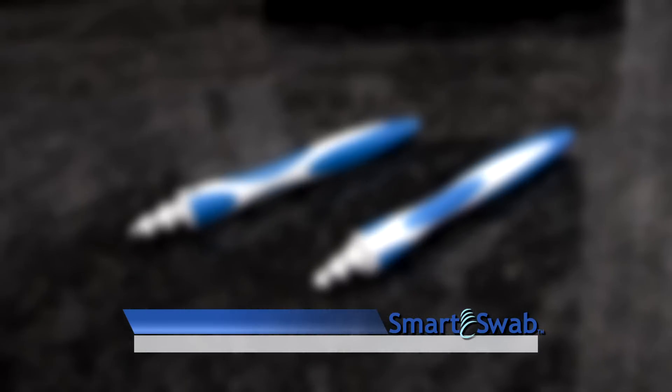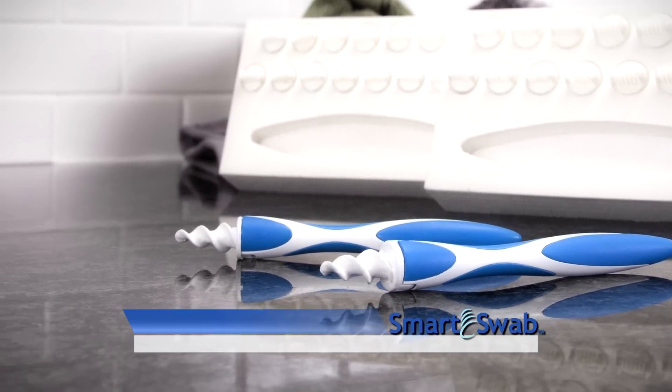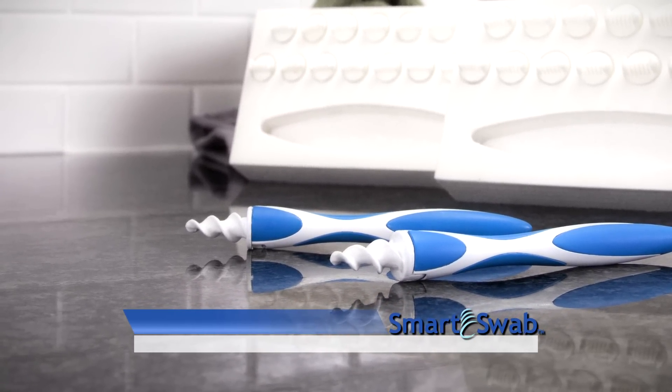But hold everything. If you order right now, we'll ship it to you for free. This special TV offer of SmartSwab is not available in stores and can be yours for $19.99 with free shipping. Here's how to order.